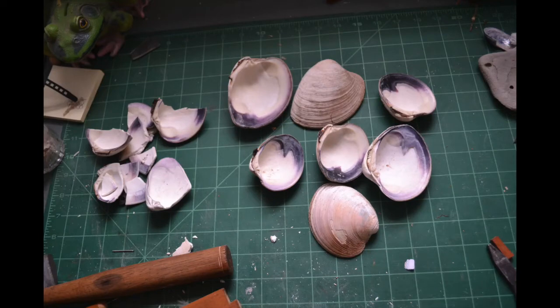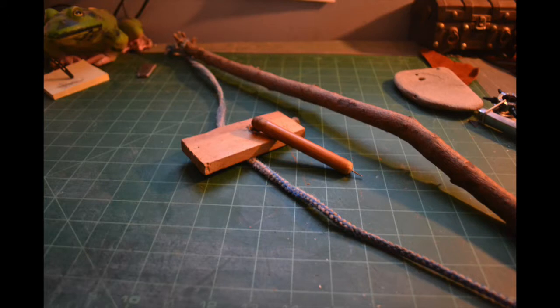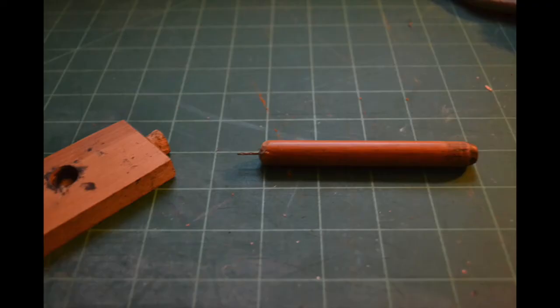Hello there. Today I am going to demonstrate the way that I work wampum shells. These shells are very delicate and very temperamental, and for that reason I use historical tools, such as this bow drill.